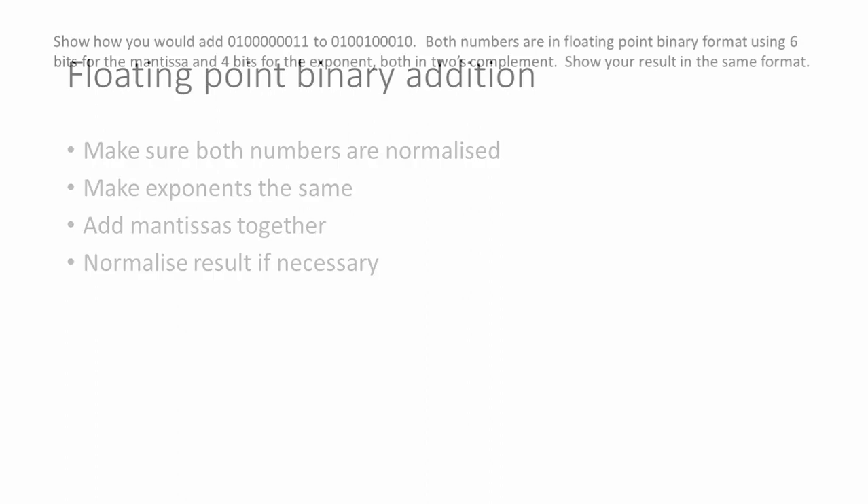So let's see some examples in binary. Show how you would add these two binary numbers together. Both numbers are in floating point binary format using six bits for the mantissa and four bits for the exponent, both in two's complement. Show your result in the same format. We start by separating the exponents from the mantissas just so we can see what we've got, and then we convert the exponents into base 10.